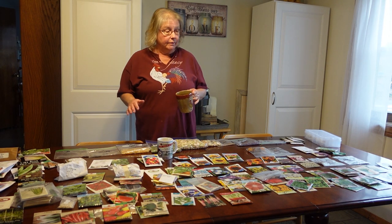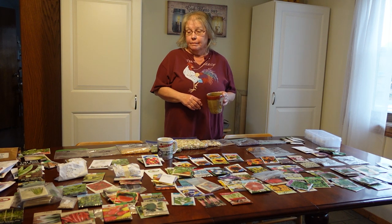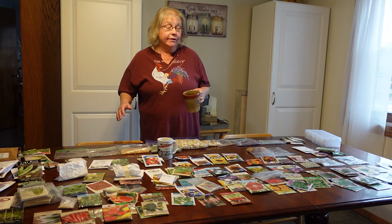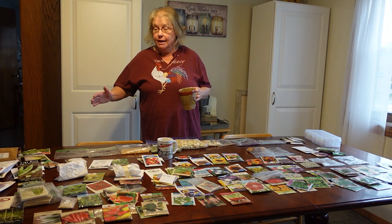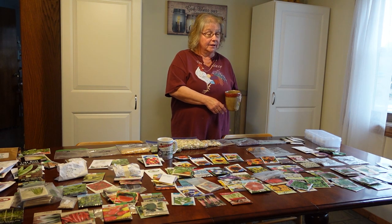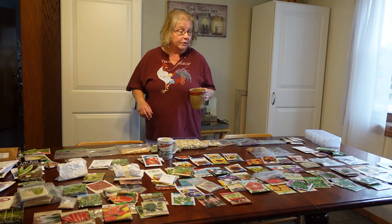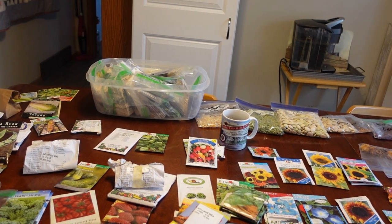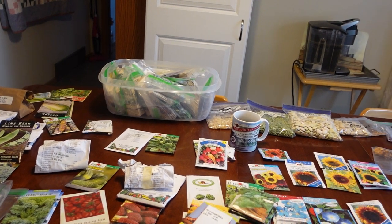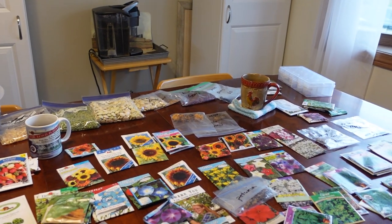The next thing I need to do, now that we got the basement all organized, is to come up here and get all of these seeds organized. My buddy Toby — you've probably seen him in some of my videos — I like to give him things to do, so he came up here and put this all out for me. Thank you, Toby. What Toby has done is put all the peppers with the peppers, all the tomatoes with the tomatoes. He tried to sort the vegetables from the flowers — he did a good job.